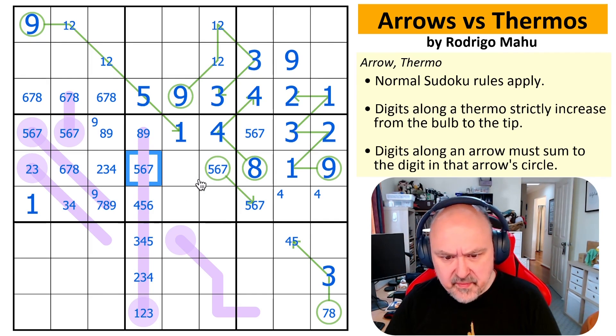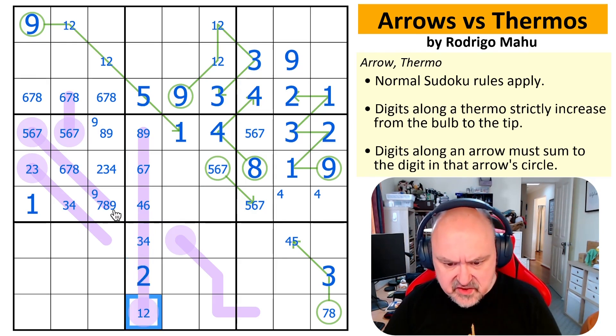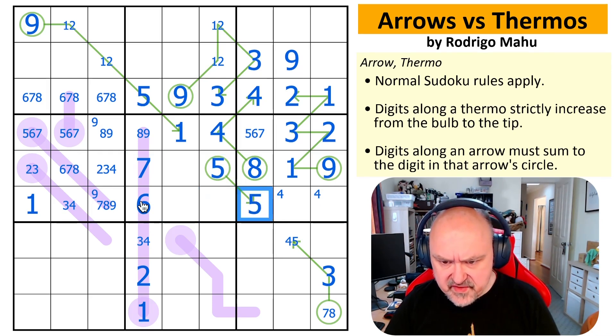That can't be five, that can't be five, that can't be five. So that can't be four and that can't be three. There's a three looking at that — that's a two, that's a one. And that was all because of that five. There are the fours over here. This is a six, this is a seven, this is a five, this is a five.